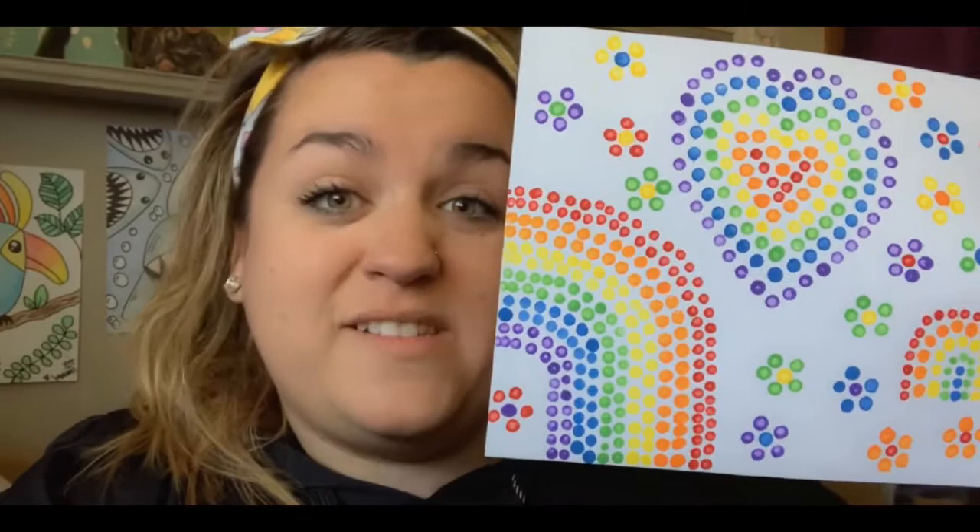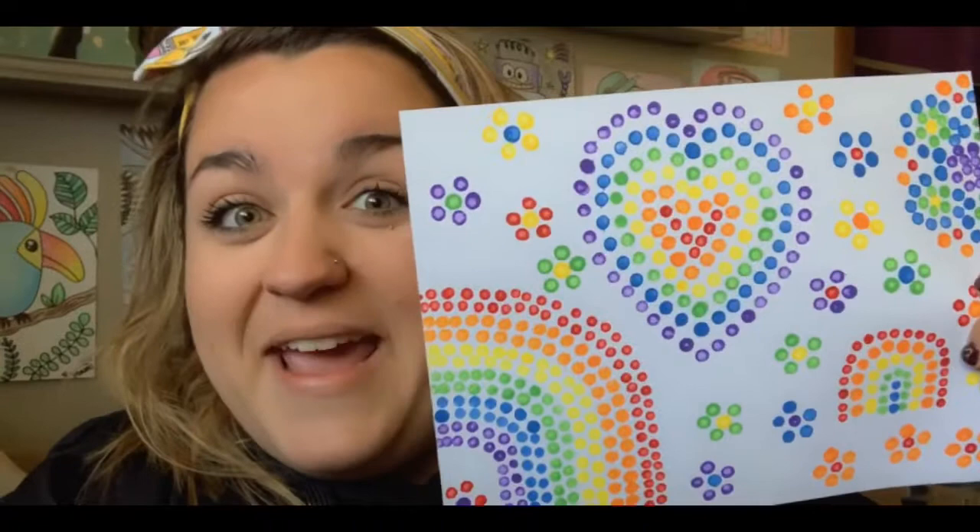Hey guys, today's fun little project is this dot painting. If you've never done a dot painting before, these are super awesome because you can use basically anything that creates a dot and any types of paint. I'm going to show you some different ways that you can do this, and this is what we're going to create today. I hope you guys have fun.